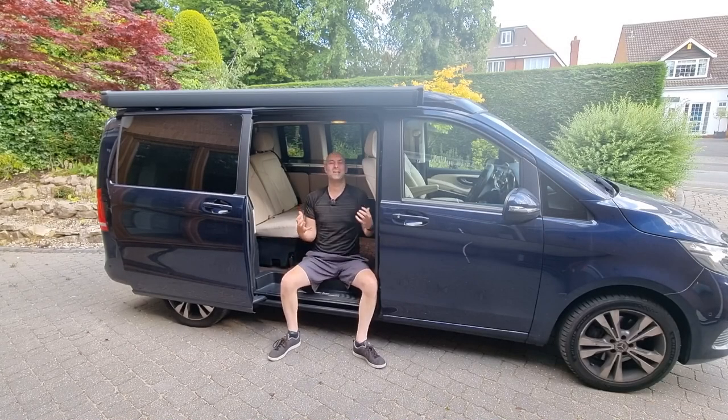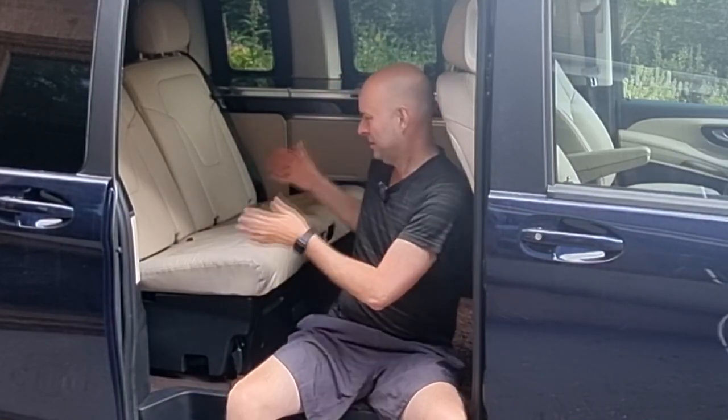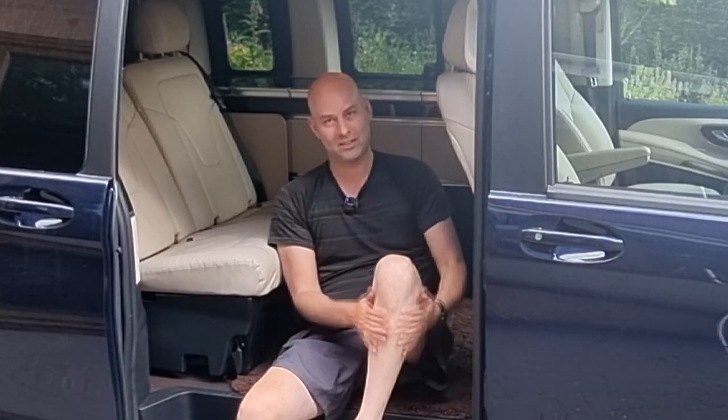Hi there, welcome to Camping Secrets. I'm Marky Mark and today we're going to do another little video about the Mercedes Marco Polo camper van. In a previous video we talked about the downstairs seats and how they transform into a small double bed. Well today we're going to talk about the upstairs — how to put up the roof, how much room is on the top deck, how to safely put it back down again, and what to do in an emergency if your roof is stuck up.